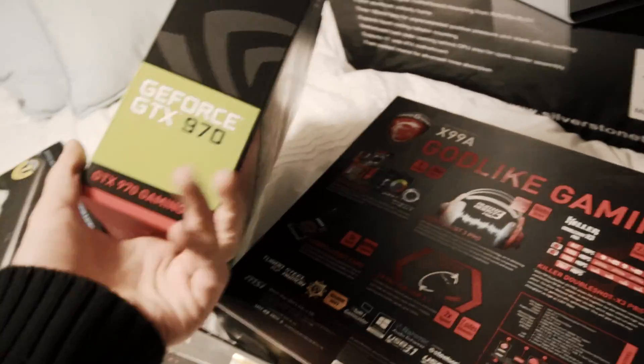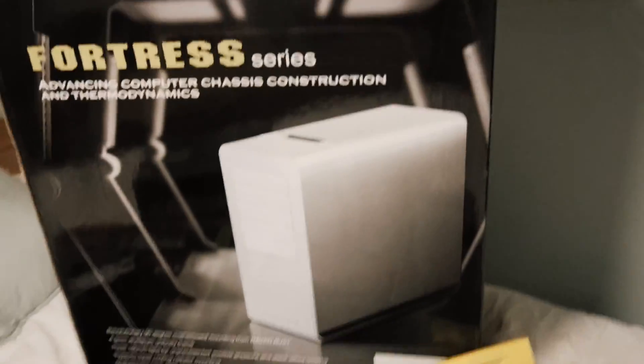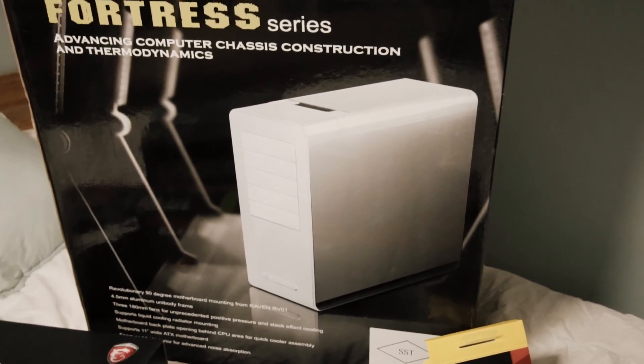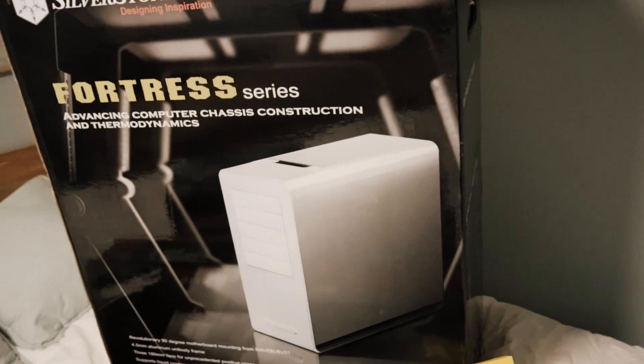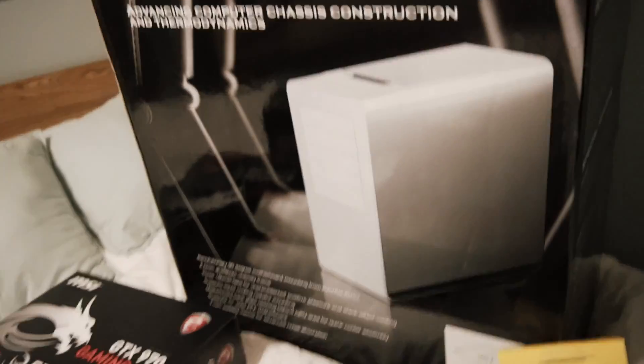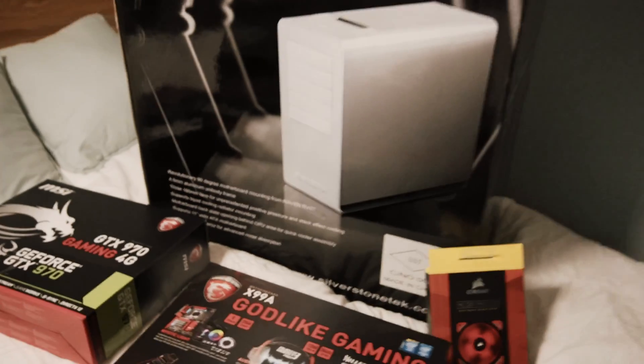This is a basic graphics card — it's OC'd. I have a 1070 in my own machine, which is really nice. This case is like an $800 case — some of them are $650, $700, $750. Very, very nice case. It has the motherboard on the side so all the cables come out here but you don't see them — they just route very neatly. Very cool system.